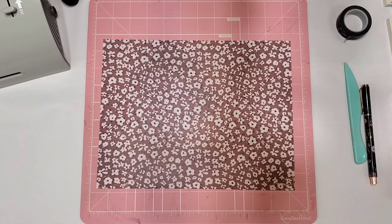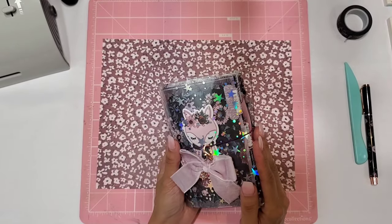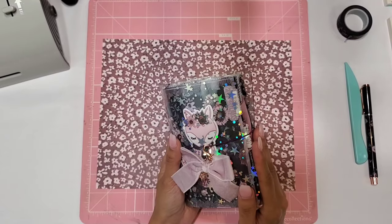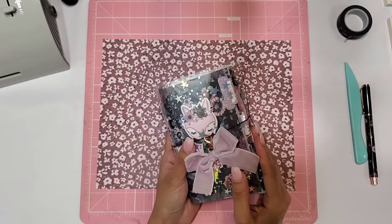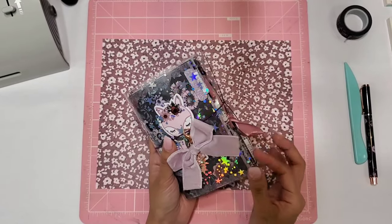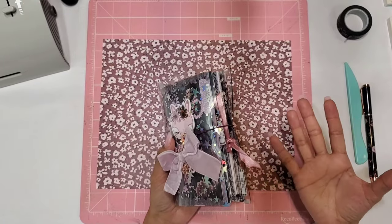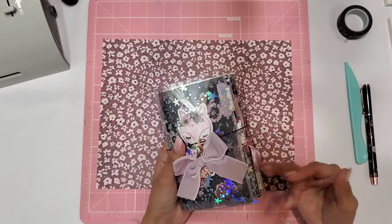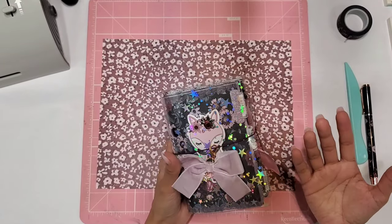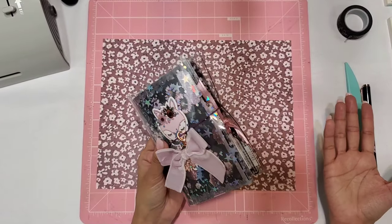I've been on this little craft-with-me series for the Planner Society planner that I got. This is ATM and it came in one of my Planner Society kits. I'm always asked where I got the planner — the cover came in my kit, all the paper, the pen, everything came with the kit. For those of you who have the planner, I've been wanting to give you ideas on what to do with yours and how to create beautiful little accessories.